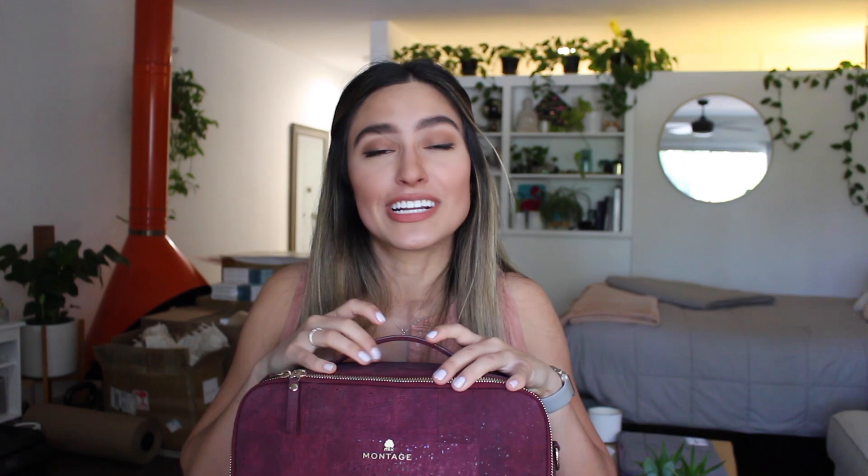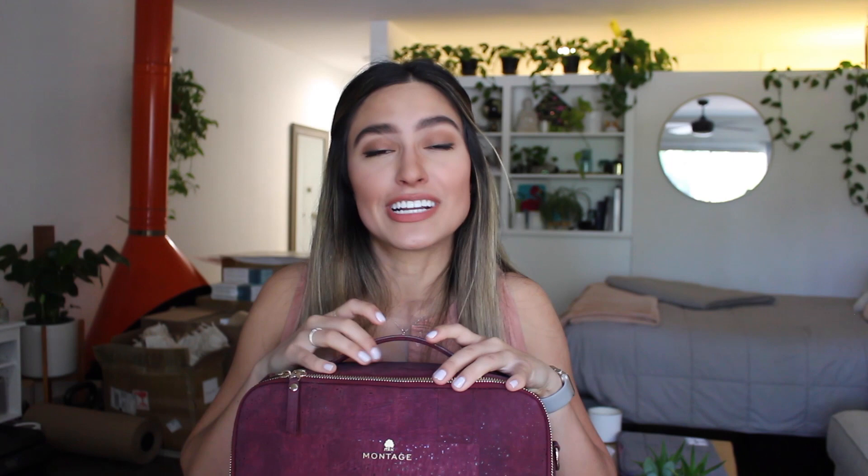So again, if you want to get your hands on one of these for yourself, I will have the Kickstarter link down below as well as their Instagram if you want to check them out there. And if you like this video, be sure to give it a thumbs up. Comment down below what else you want to see here on my channel. And while you're there, be sure to subscribe — I upload a new video every Wednesday. So until the next one, thanks for watching.